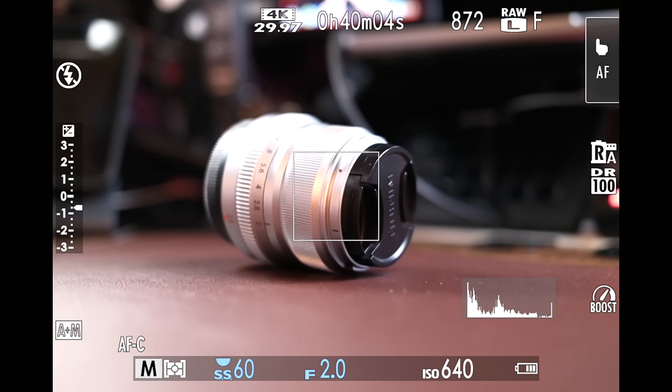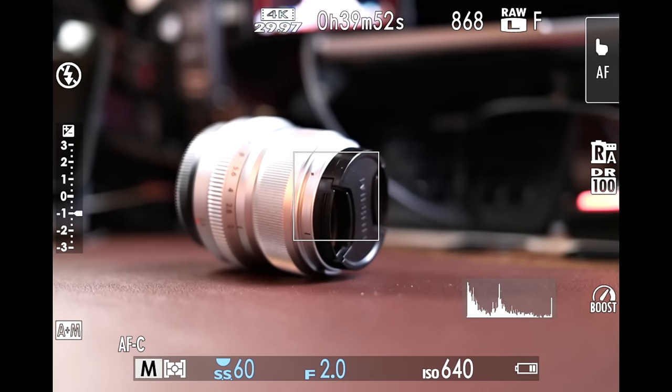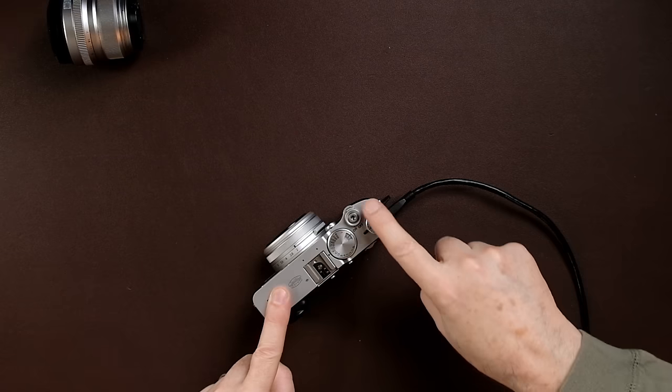I want you to see how fast the camera reacts when clarity is set to a value versus zero. With clarity at zero, the shot is done immediately. With clarity set to plus three, you'll see it takes extra seconds — it says 'storing' and takes that extra time. Keep clarity at zero. I would add clarity to the RAW file in post-production if I wanted it, applying it selectively to only certain areas of the image.